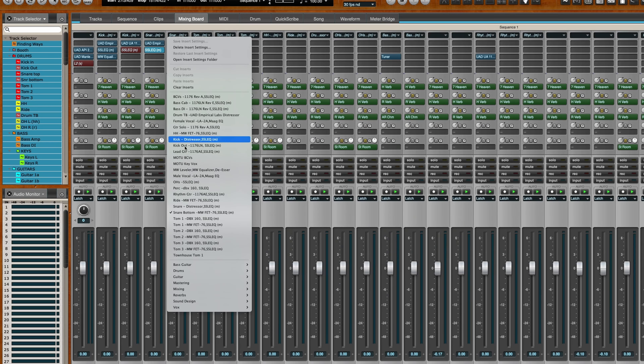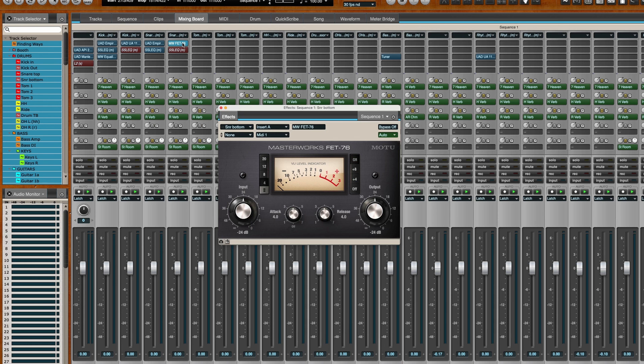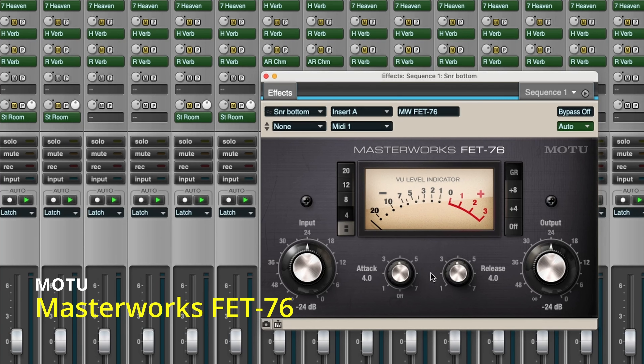On my bottom snare, pretty simple. I've got the same SSL EQ bypassed, and I'm using a stock compressor that comes with Mark of the Unicorn Digital Performer — their Masterworks FET 76 compressor, also a brilliant compressor that's included. It's modeled after an 1176. As you can see, it looks a lot like an 1176.